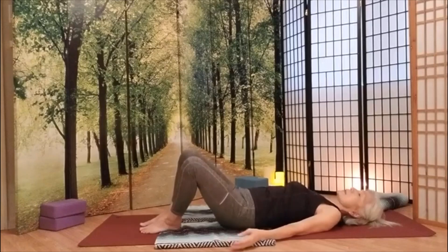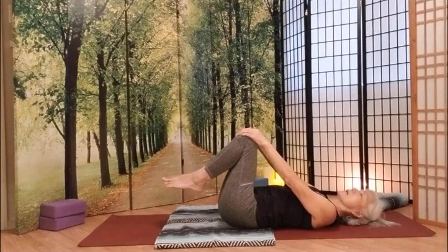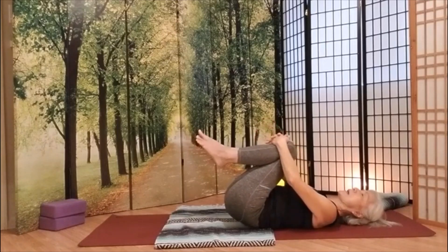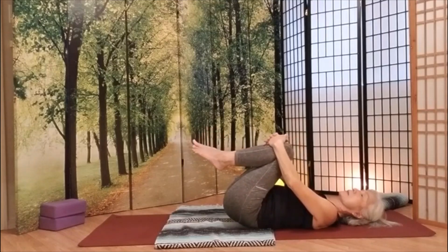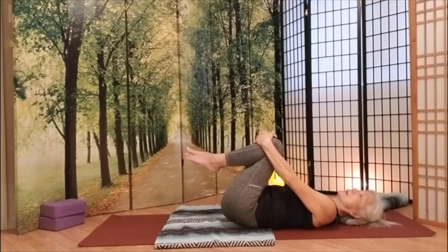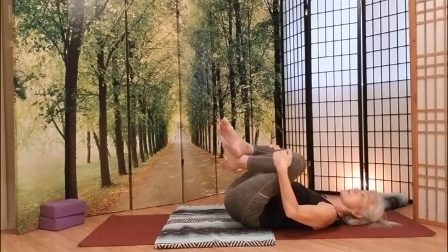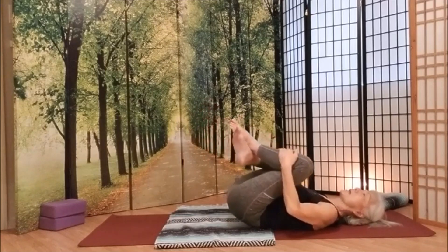Take this back up to center. Give yourself an easy hug. And if you are comfortable, give a big hug. Take your tailbone a little side to side. Take your right ankle right on top of the left ankle. Hug that knee. Then switch sides. Hug that knee again.